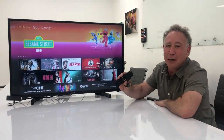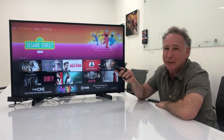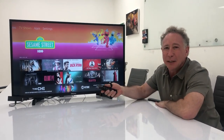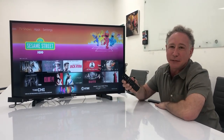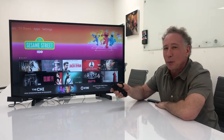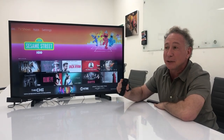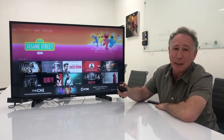A lot of us spend a lot of time on our couches with a device like this. This is a controller for an Amazon Fire Stick, and there's a similar device for Apple TV and a lot of other digital television systems. And while they work, I think everybody who's used them will agree that when you're trying to search for something, it takes a long time and it can be frustrating.